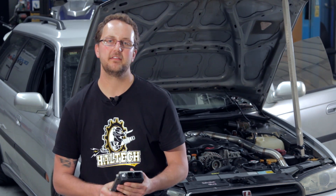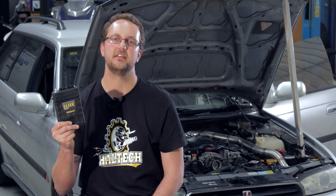Hi, I'm Scott from Haltech. You might recognise this Subaru Liberty from the popular Mighty Car Mods YouTube channel. The guys wanted to try something new, so they fitted Subaru's EZ36 flat 6-cylinder engine from a 2013 Tribeca, then turbocharged it. This made a perfect test car for the Haltech Elite Series ECU.